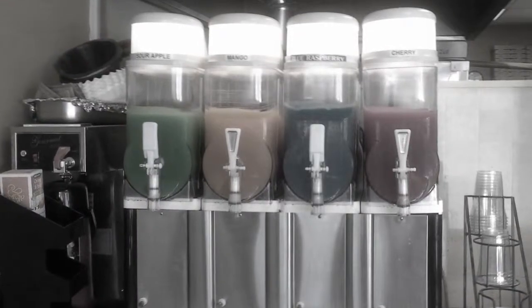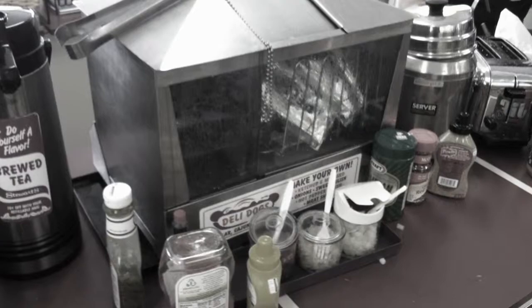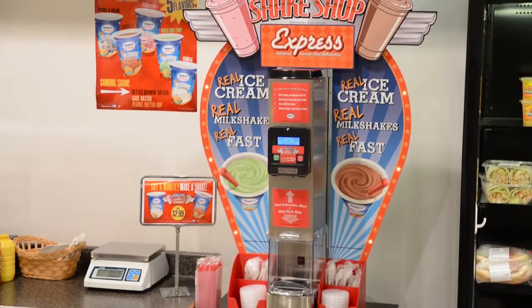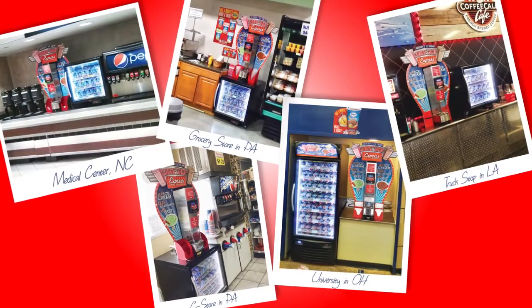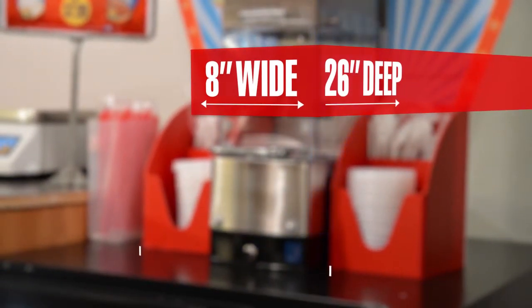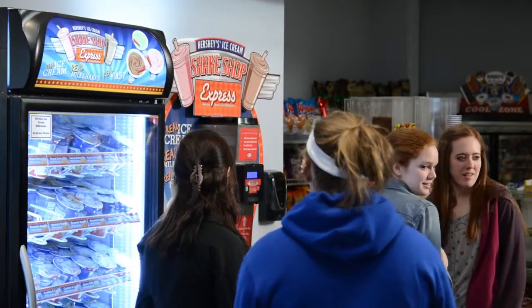Do you have underperforming equipment taking up space on your counter or areas that aren't generating revenue? The Hershey's Ice Cream Shake Shop Express machine was designed with saving space in mind. The small footprint design allows you to make milkshakes just about anywhere. The blending unit itself is only 8 inches wide and 26 inches deep, allowing adequate space for your lids and straws to be placed close by. Add the full surround with LED lights to attract your customers and you only need 39 inches of counter space.